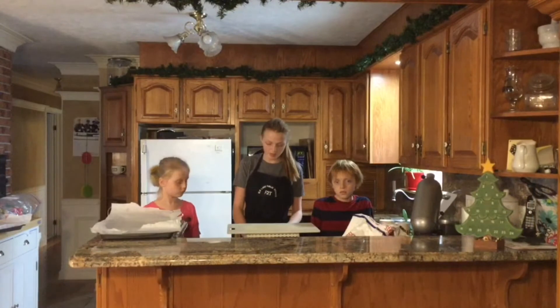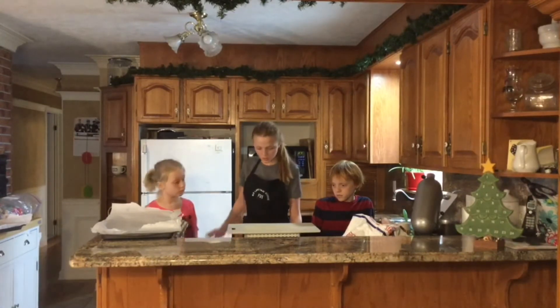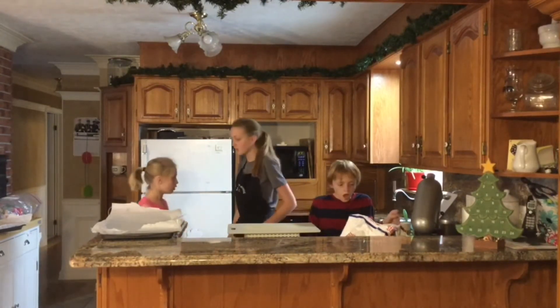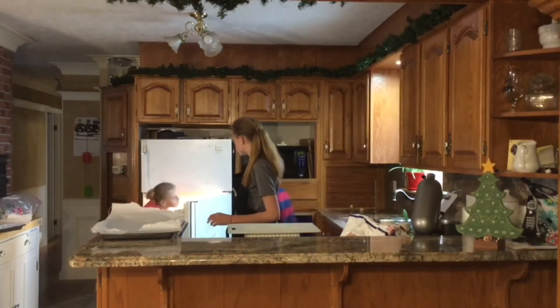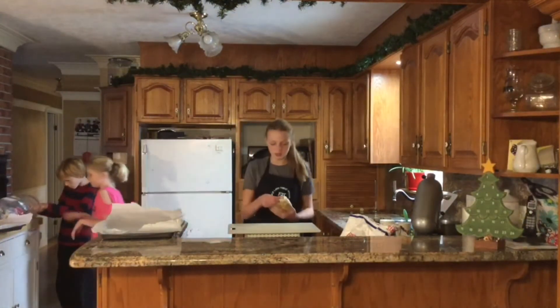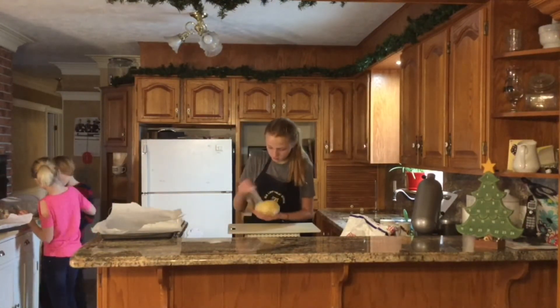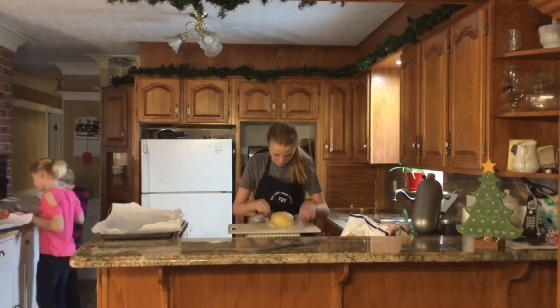I set my oven to 375 degrees Celsius — that can preheat while we cut the cookies. The dough has been refrigerated for an hour; I'm going to pull that out. Do you guys want to choose some Christmassy cookie cutters? Sure — like reindeers and Santa Claus and Christmas trees and stuff like that. Gingerbread man. Yeah, that sounds good.